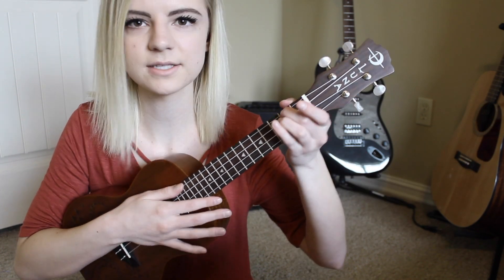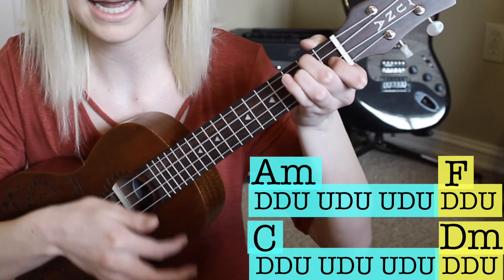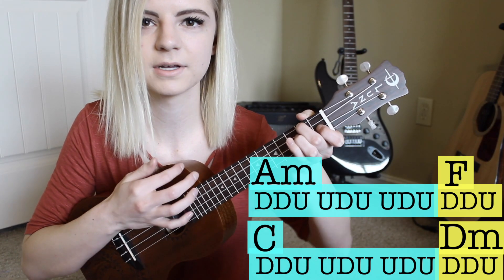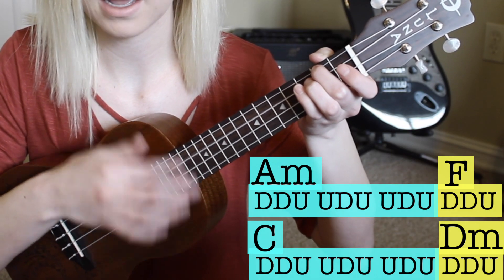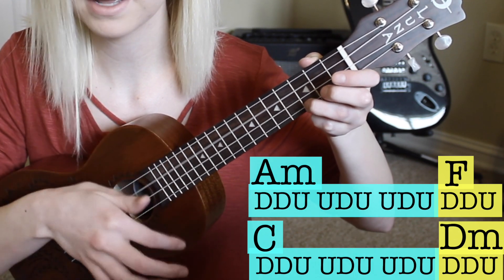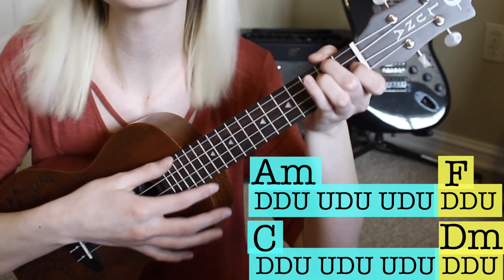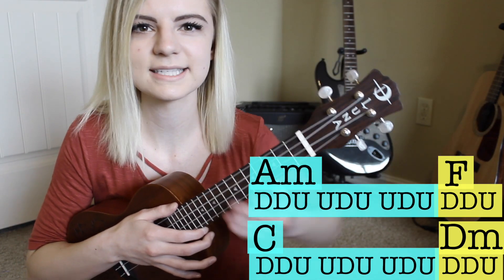Breaking that apart for each chord — starting on A minor, you do the full pattern: down, down, up, up down, up, up, down, up, down, down, up. For the F chord, you just do down, down, up — it's a quick chord, then you go to your C. The F chord and D minor are the same short pattern, while A minor and C share the longer pattern.